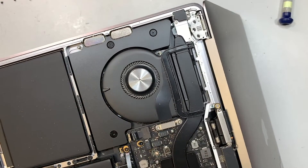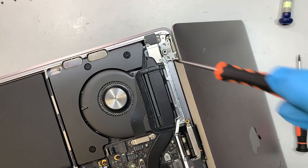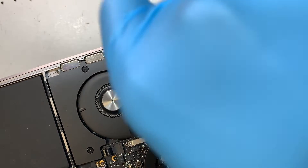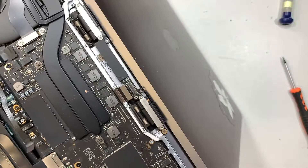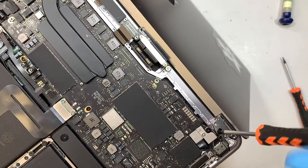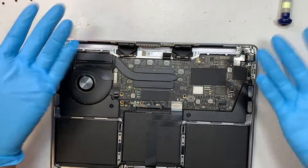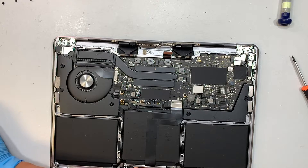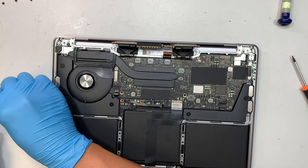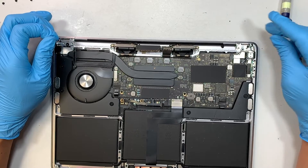Go ahead and put one T8 screw into the hinge on one side, then the second screw on the other side. Close the screen down. Once the screen is closed you can come back and finish the rest of the screws. There's no point in me reinstalling the broken screen and then taking it apart again when the new one arrives — I'll just explain it from here.